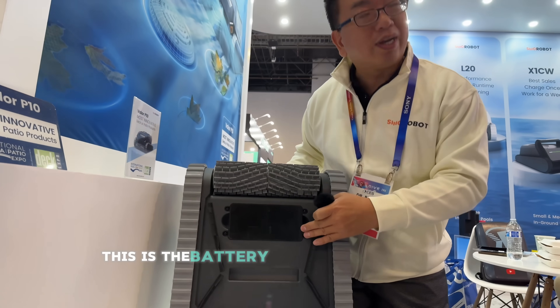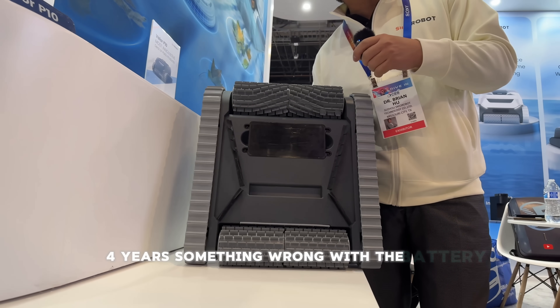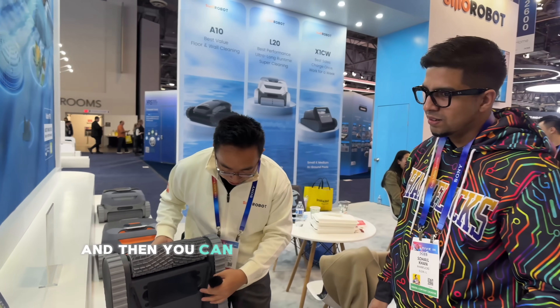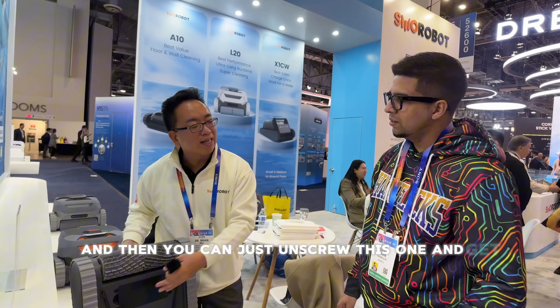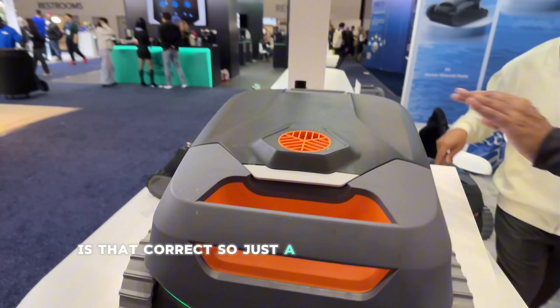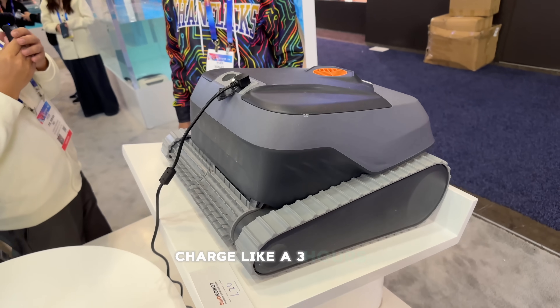For example, this is the battery. After maybe three or four years, if something's wrong with the battery, you can update it. We will ship you a new battery and you can just unscrew this one and get a new one. And I see over here how you're charging it — is that correct? Yeah, this is the charging point. How long does it take to charge? About three hours.